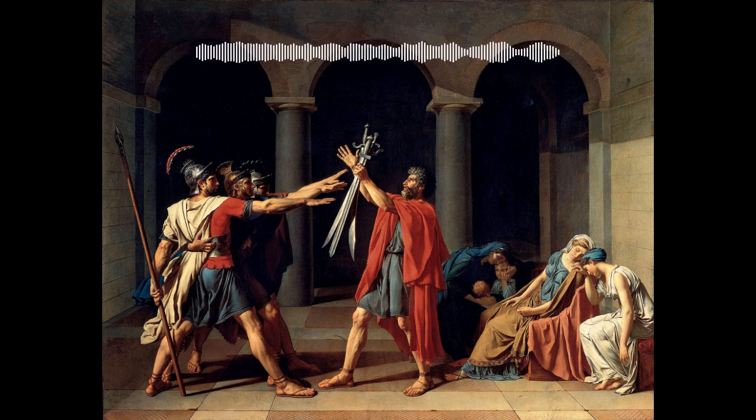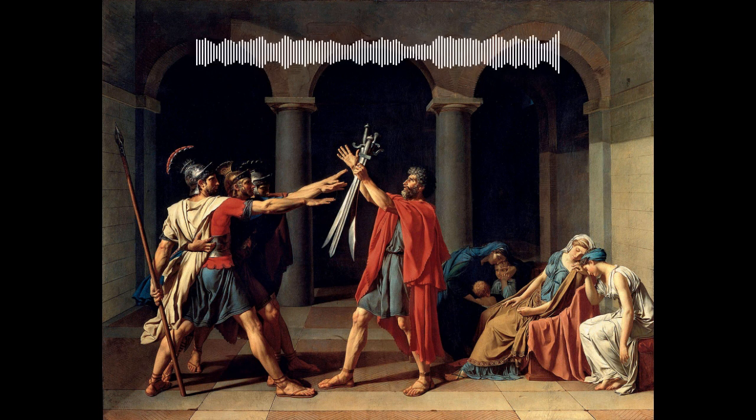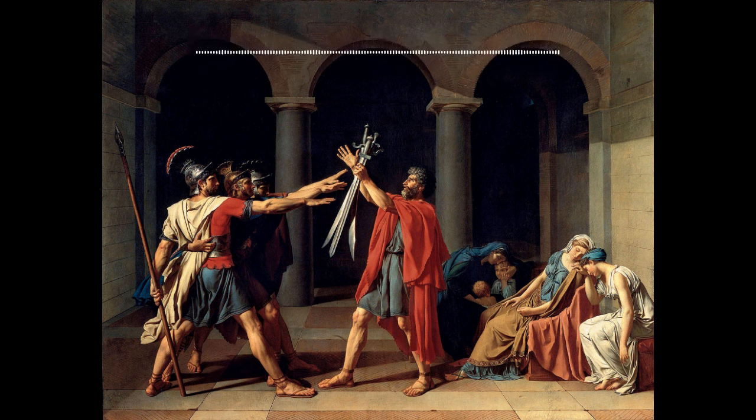David chose to depict this work inside a traditional Roman house. The rounded arches and lack of decoration are stark, centering the focus on the scene at hand. The location isn't what's important — it's the vow. However, there is very little emotion. The viewer can grasp the tension and sadness, but each figure is still composed.